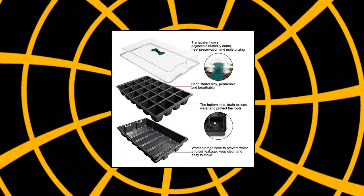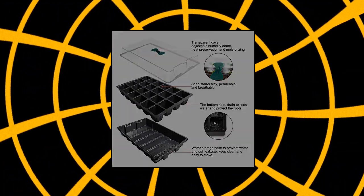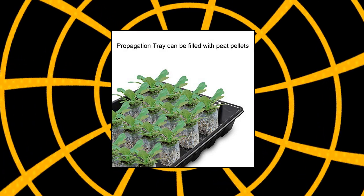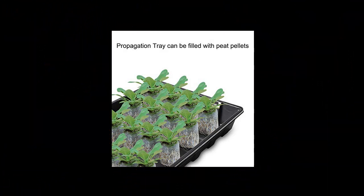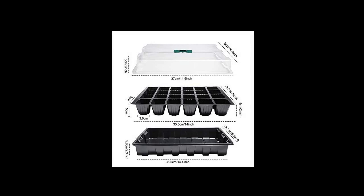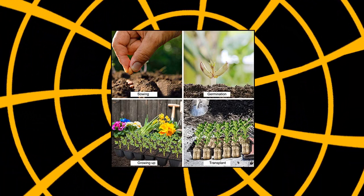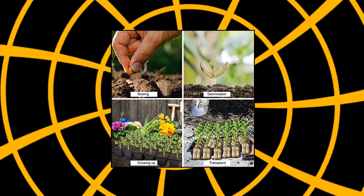Plant Germination Starter Kit: the Seedling Starter Trays Kit is made of PVC plastic material, and the quality is thicker, strong and not easy to deform. They can be placed on top of each other, saving space and easy to manage. Greenhouse Grow Trays — in addition to planting vegetables, flowers, herbs and other plants in the soil, the base tray can also place peat pellets. There are two ways of use for you to choose from, to meet your different planting needs.